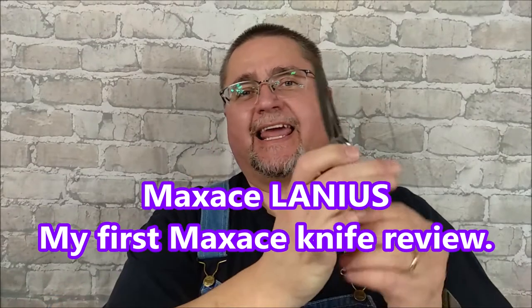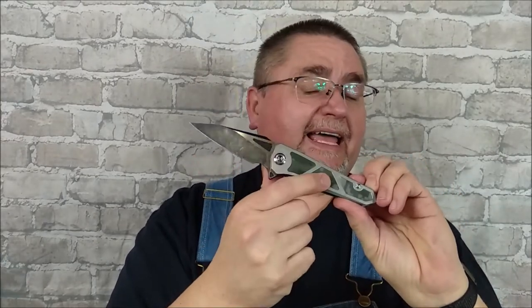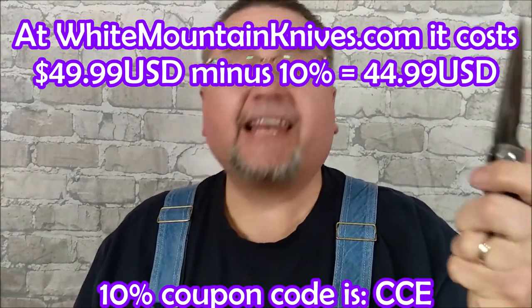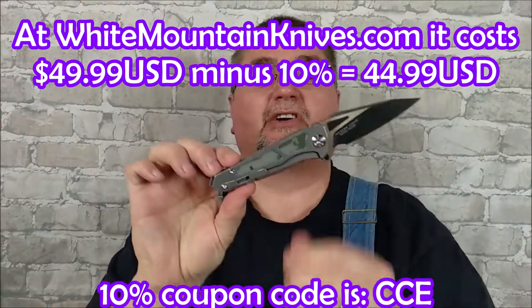Today we're taking a look at the Max Ace Lannis or Lannius. It's a knife that comes in several different colors — all stainless steel frame locks with inserts of G10 in either brown, camo, or black. You can get the blade either black wash on the grind and the swedge, or a stone wash, meaning six different ways of getting this knife. I got mine from White Mountain Knives for $49.99.